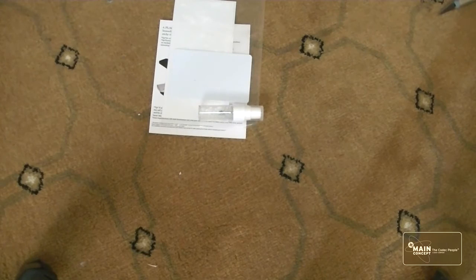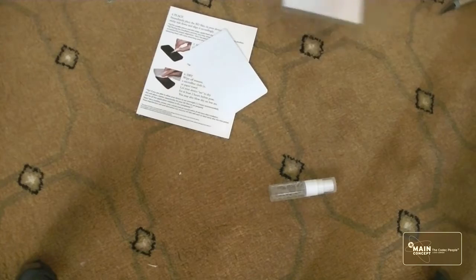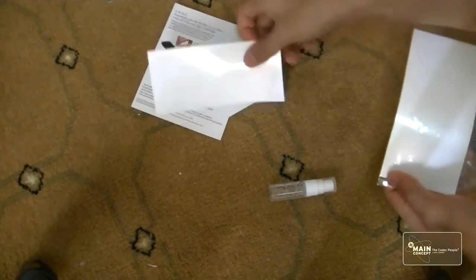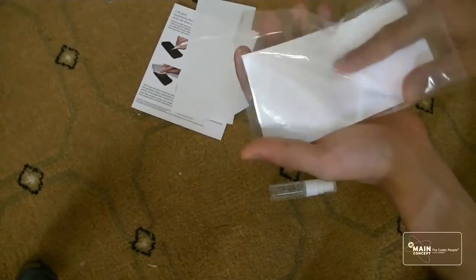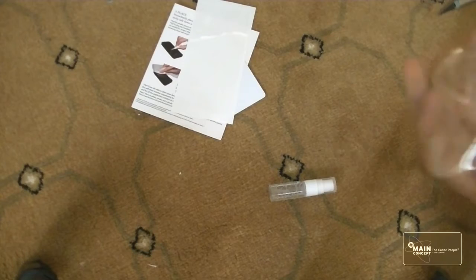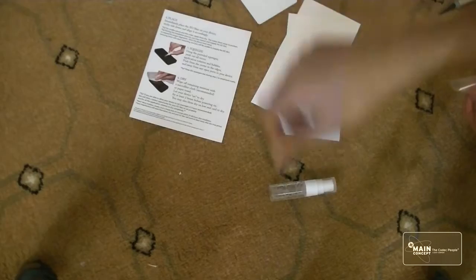Let me show you what the screen protector consists of. Here is your protector for the back, as well as your protector for the front. That's pretty much all that's included in the packaging, so if you're looking to buy this, this is what will be included for you as well.